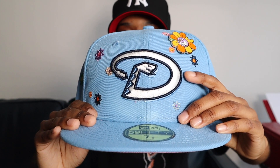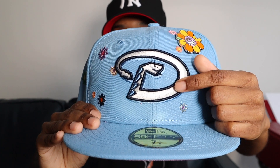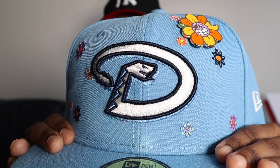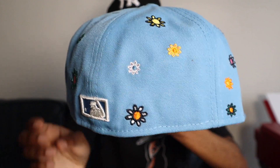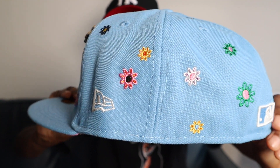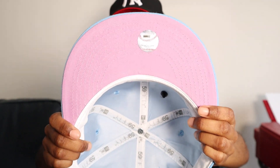So this is the light blue colorway. As you can see, it has the Diamondbacks snake front logo that is white on the inside with a light blue shadow and then a navy outline. And then of course, this one actually has embroidery all over the hat — small Super Bloom flowers all over, and they are multicolored with lots of different colors in there. White New Era flag with the lavender UV. And a little surprise that is also new to me: a satin liner. I don't have any hats in my collection right now that have a satin liner.